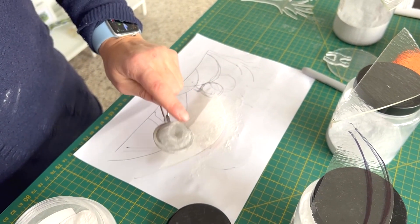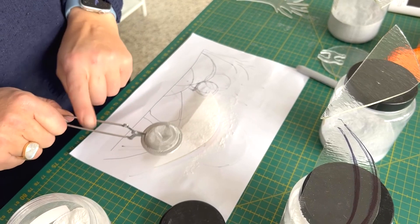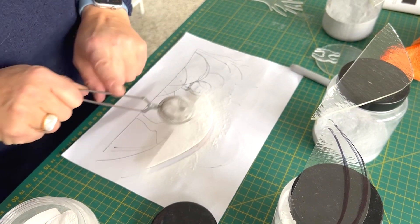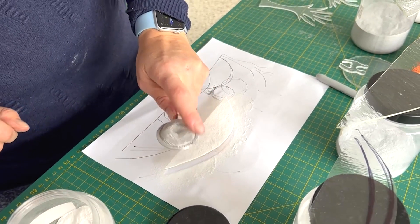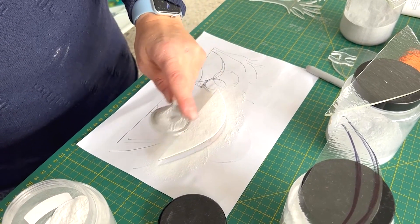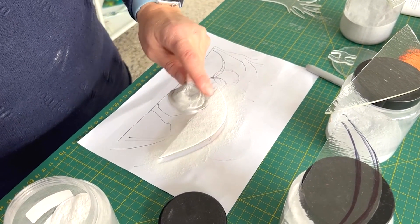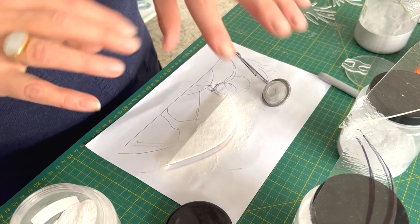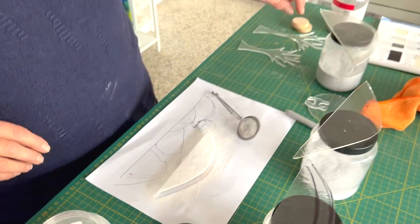As always when using powders, you want to put a good layer on. Please wear masks when using powders — I'm only not because I'm filming. As you see I'm putting quite a thick layer on; I want a good kind of coverage. I might put a little bit of frit on top of this as well, but I'm going to put the colours on each one of these.